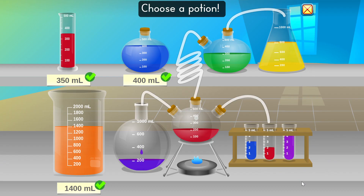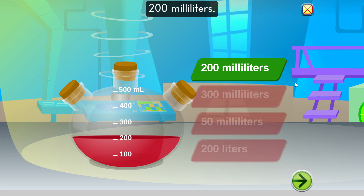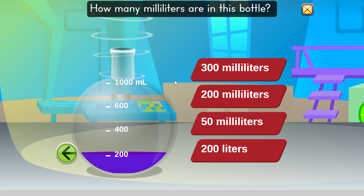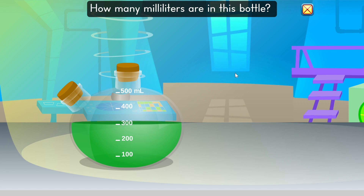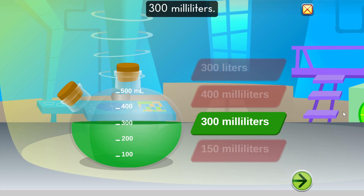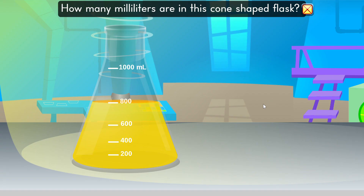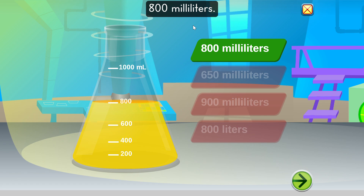How many milliliters are in this bottle? 400 milliliters. Well done. You got it right. How many milliliters are in this bottle? 200 milliliters. Fantastic. How many milliliters are in this bottle? 200 milliliters. Great job estimating. How many milliliters are in this bottle? 200 milliliters. How many milliliters are in this cone-shaped flask? 800 milliliters. You are a superstar.